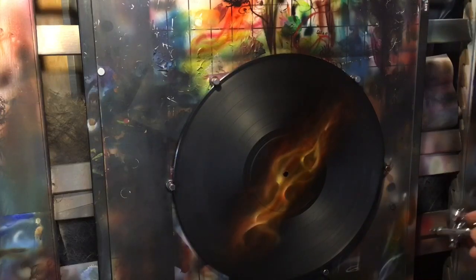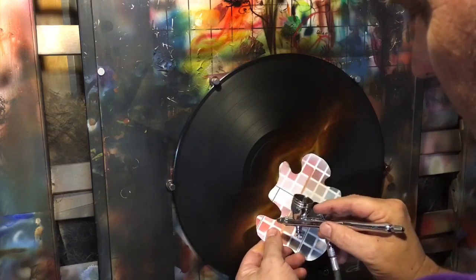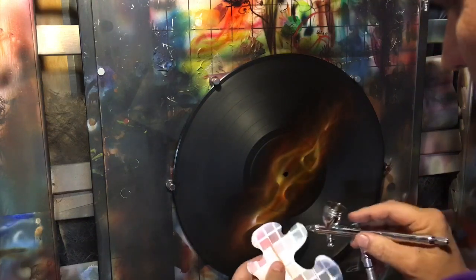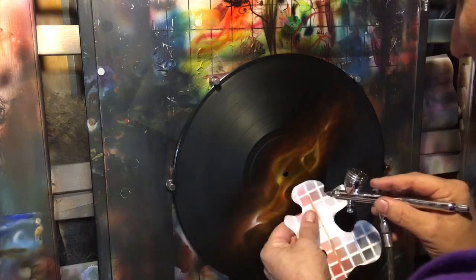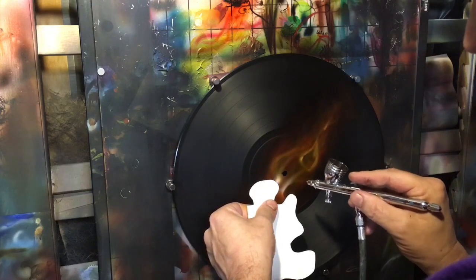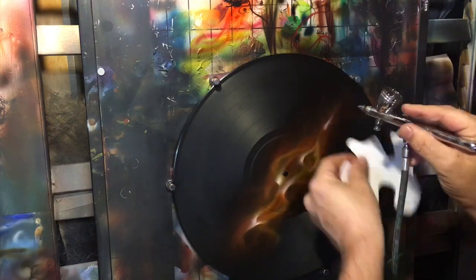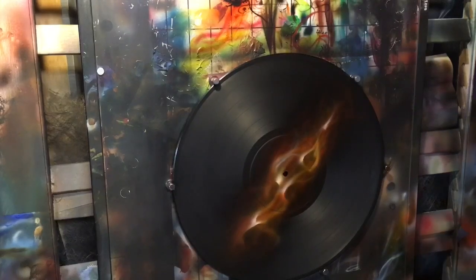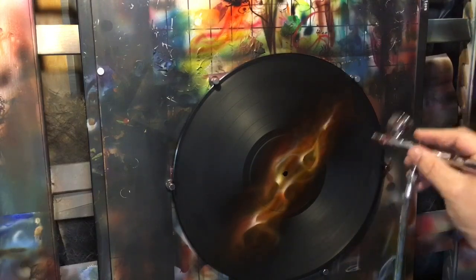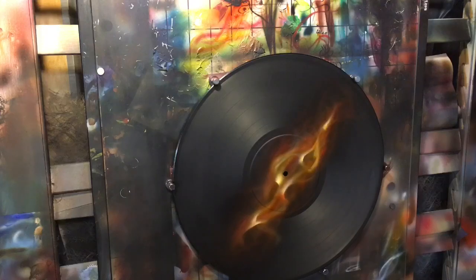Now let it sit, and what I'm going to do is further define the hottest spots of my fire — small little spots. Put a little white in the hottest spots, then take some lemon yellow and just hit those spots.